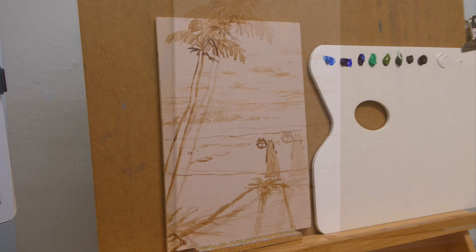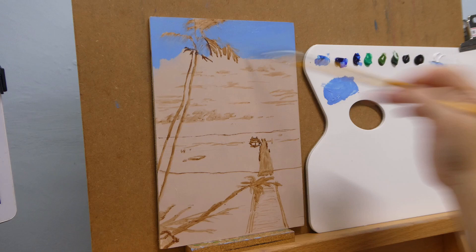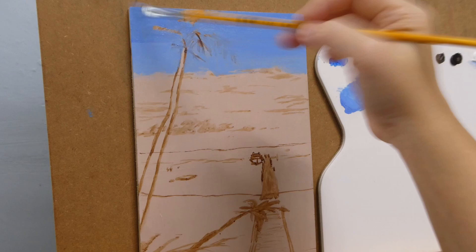For the first layer of color, I mix the color directly with my paintbrush. But I do find that doing it this way uses up a lot of paint unnecessarily — most of the paint would be stuck deep in the brush itself. So you'll see that for the second layer, I would pre-mix the color with a palette knife.